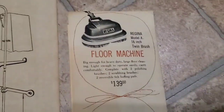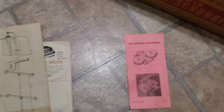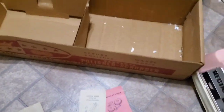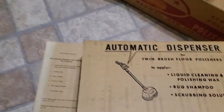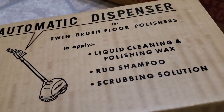And this went for around $139 back then. There was something else — hold on a second. And that's another instruction. These are all the items that came with it: automatic dispenser, twin brush, floor polisher. Oh, that's where the soap goes, and I guess it attached to the stem all the way up.